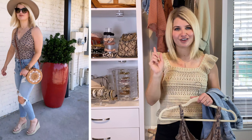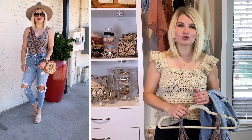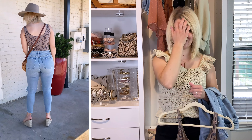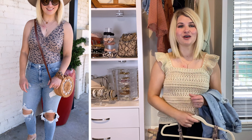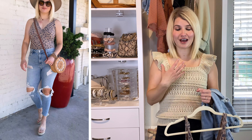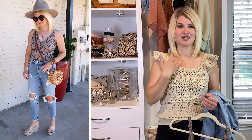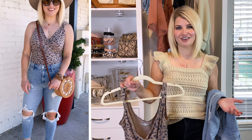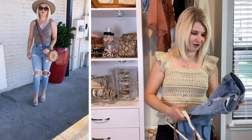I forgot to mention — I have a little battle wound on my chest right here. We are switching couches in our living room and about to do a big living room update, which I'll be sharing here too. When we were moving our old couch out I somehow brushed it up against my chest, so it's all skinned and red. You will see that with every single outfit in the haul — just a disclaimer on that.